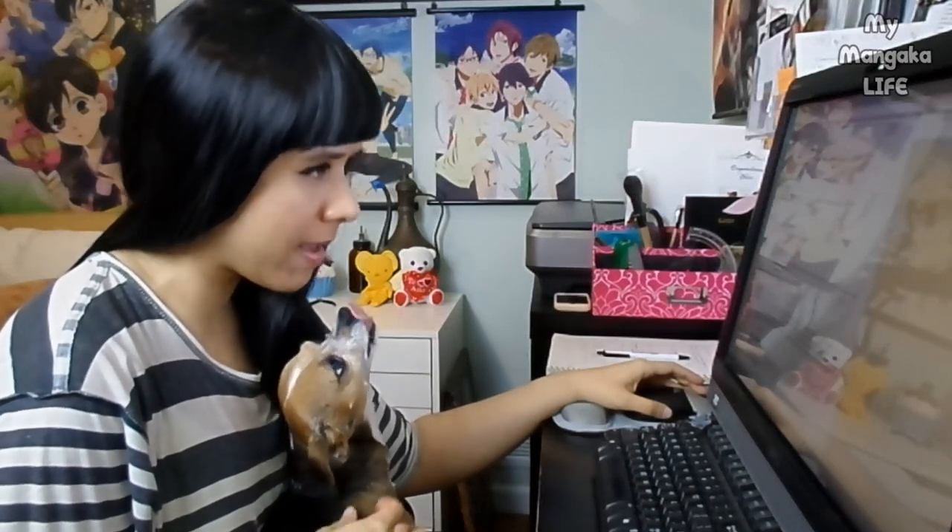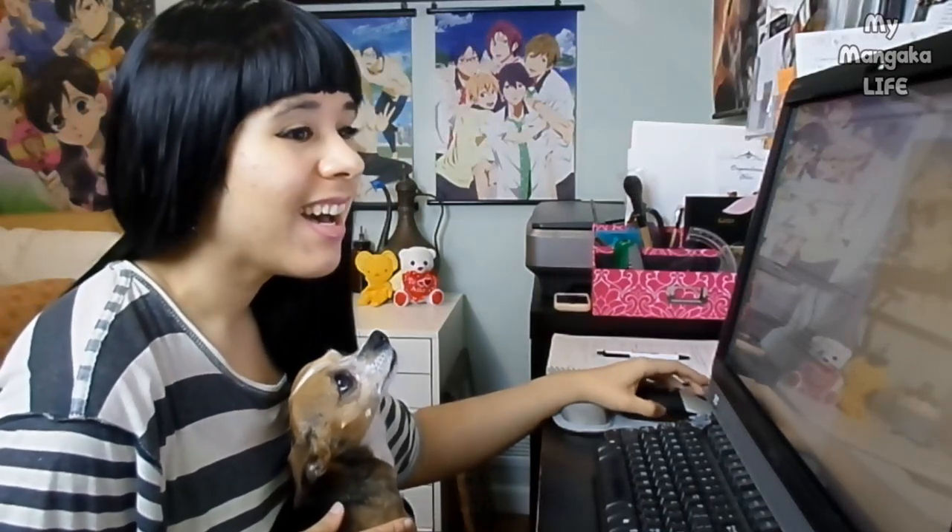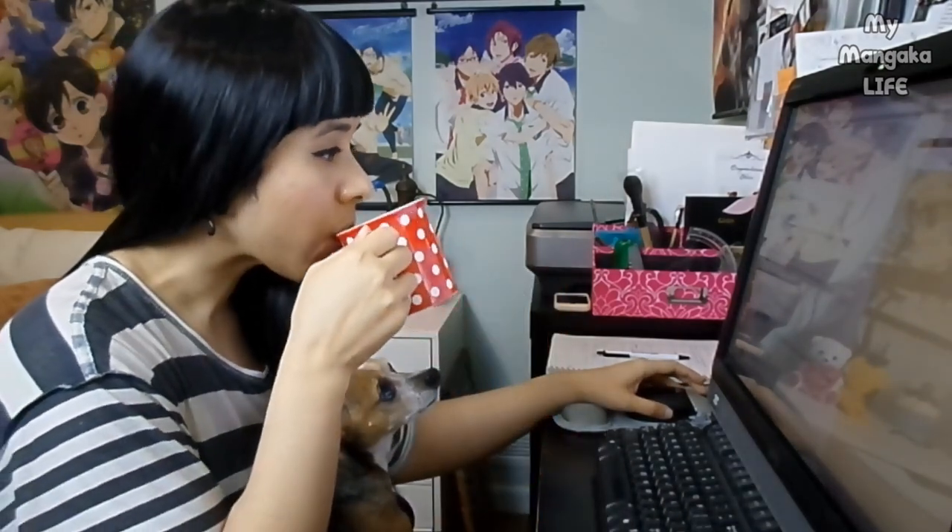Hi, my little bobby bob. Okay, a perfect time of day to check some comments from my beloved viewers. Oh, I got a comment on a really old video. What they say, what they say.